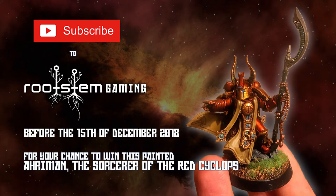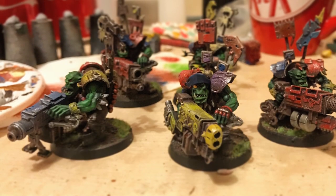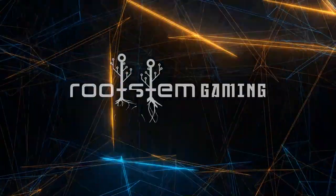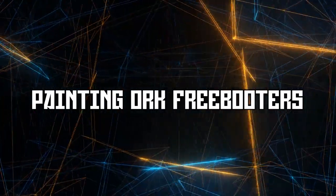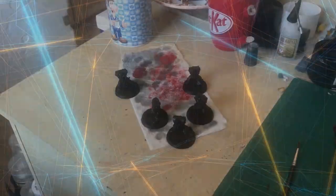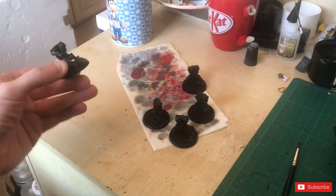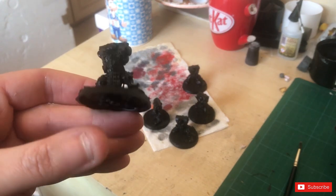Join Rootstem Gaming before the 15th of December to win this amazing Arriman figure. Welcome to Rootstem Gaming — this is Painting Ork Freebooters. It's Orktober, so I've decided I'm going to paint some Orks.